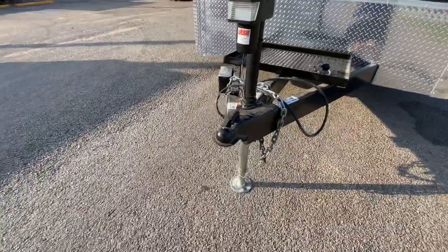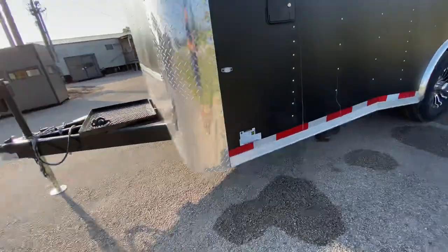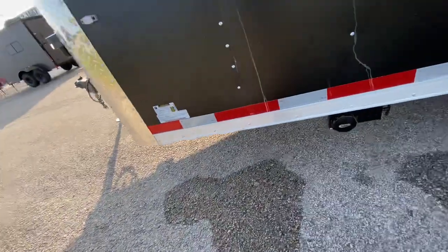It's got your two and five-sixteenths coupler. It's going to have your gray tank underneath your city fill there.